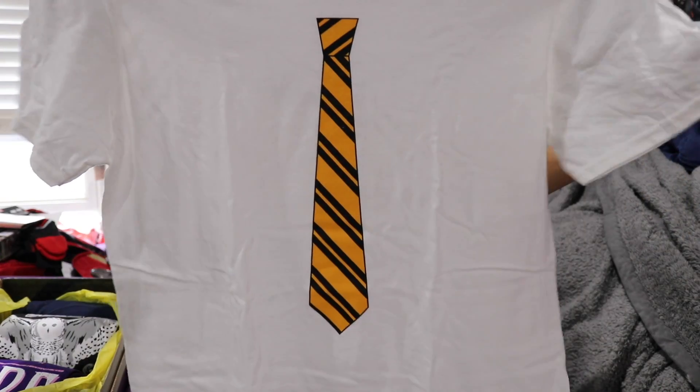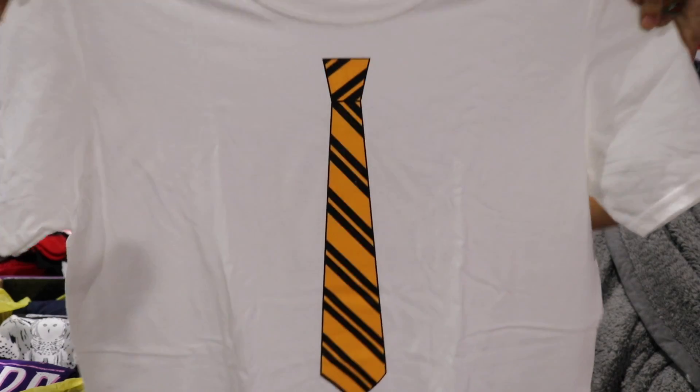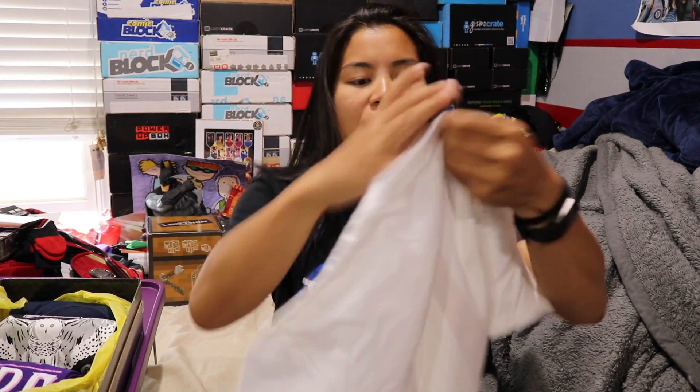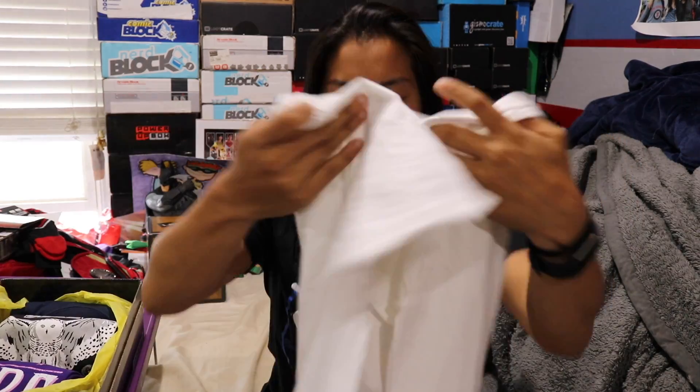The first shirt that we have is a Gildan soft style men's medium. It's a white shirt. I got yellow tissue paper so I'm going to assume that this is more of a Hufflepuff themed box if there was an option. But this is just a plain white shirt with a tie, and I believe this represents Hufflepuff. Pretty basic but it's actually kind of a fun shirt — the concept of it is neat.